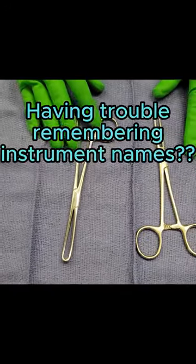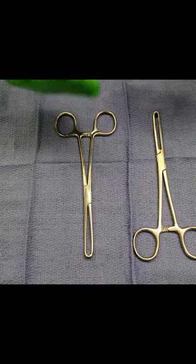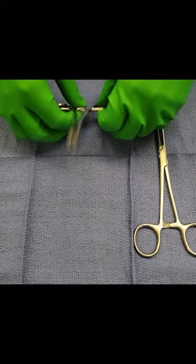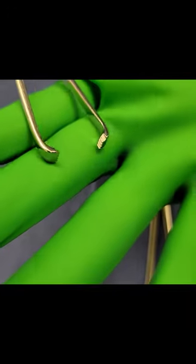When I was going through school to become an OR nurse, I was trying to figure out different ways to remember the instrument names. For me, the Alice Clamp kind of looks like a cat paw, and it kind of reminded me of the Cheshire Cat from Alice in Wonderland. So it was a lot easier for me to remember that this was the Alice Clamp because of the Cheshire Cat from Alice in Wonderland.